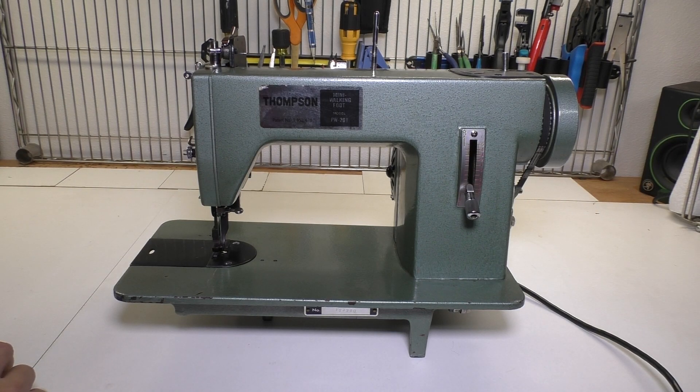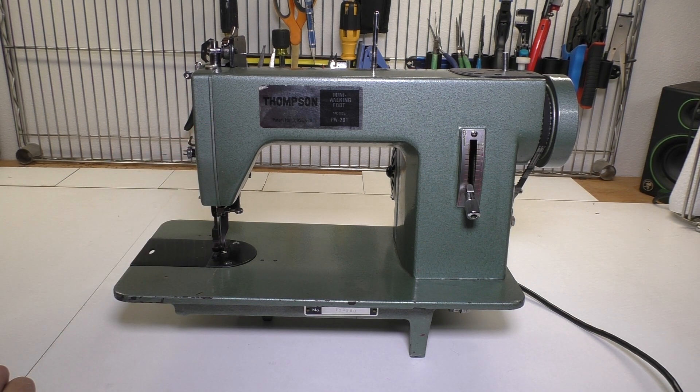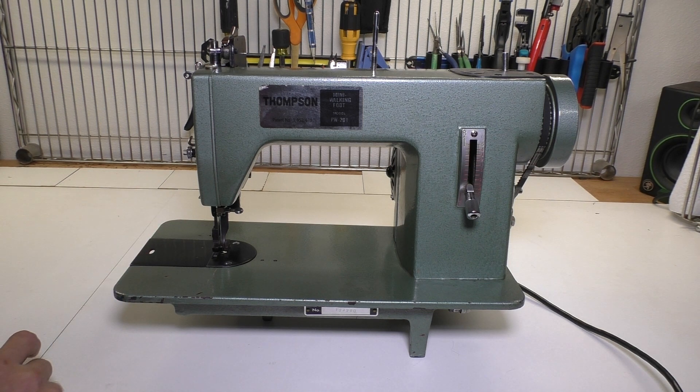I recently picked up my first walking foot machine. I purchased this Thompson PW201 off of eBay for about a hundred bucks. When the machine arrived it wasn't working. It took me quite a while to find and figure out all the various problems on this, and since this was my first walking foot machine I had to learn a lot about walking feet.